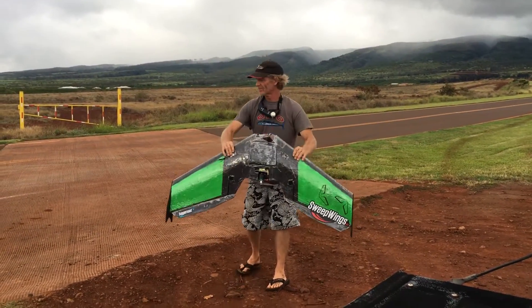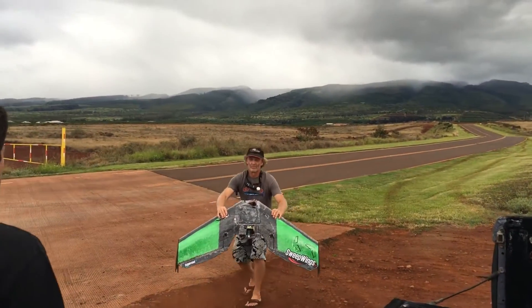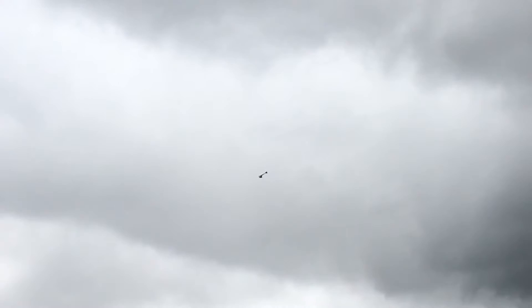Ready? Ready. Much better looks like. Now it's flying like it should — it's flying really good right now.